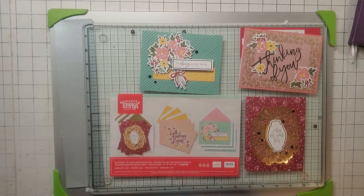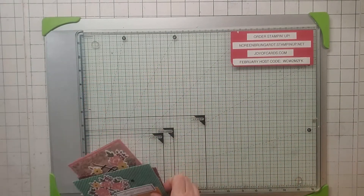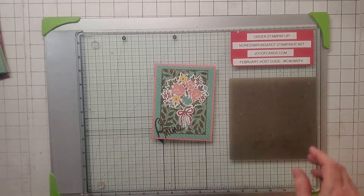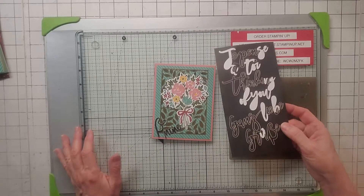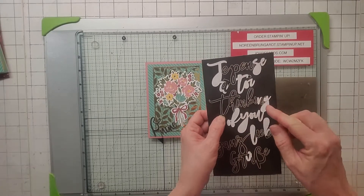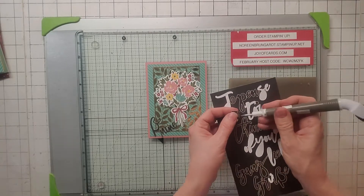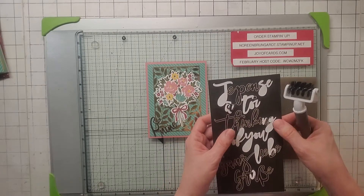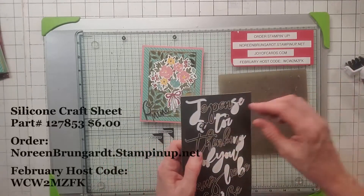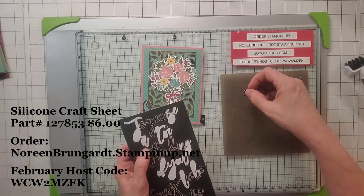Those were Paper Pumpkin's versions of the card, and now for my alternatives. The theme started when I was doing their cards and noticed the stickers. By the way, these are extremely sticky — if you put one down, you better want it there. Definitely use your pick tool and try not to touch them with your fingers. What really saved me was the silicone craft sheet. I could put these down on it and pull them up without a problem.